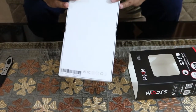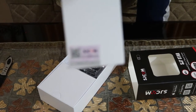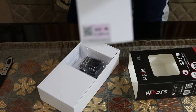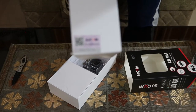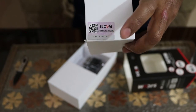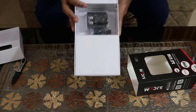Here's a very good way to check whether your SJ cam is original or not — they provide a scratch card. You scratch this and you can verify whether your SJ cam is genuine. That's a nice feature. And here's the camera itself.